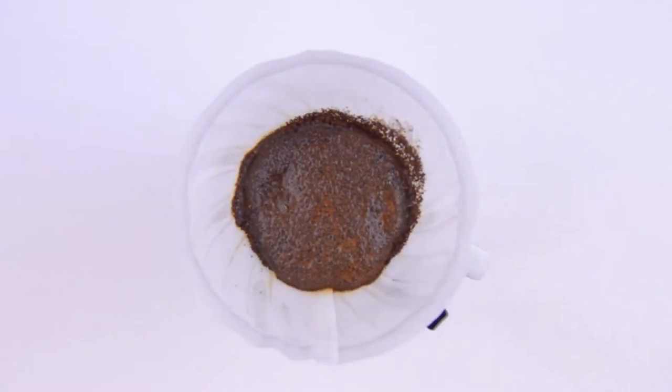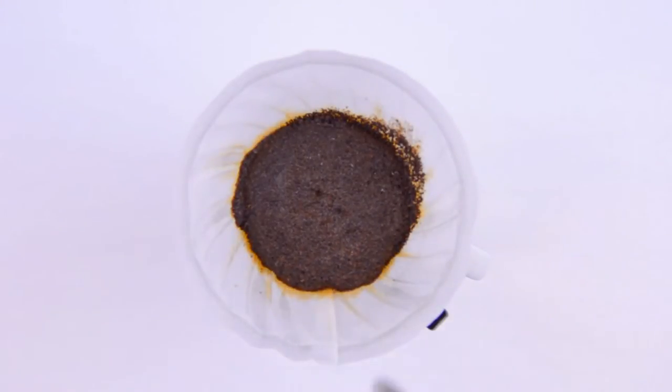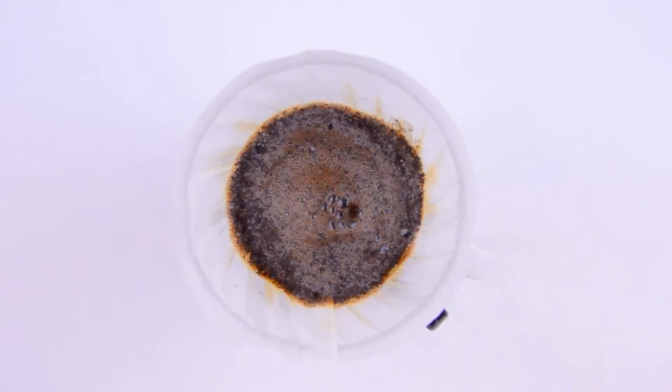We'll bloom the grounds first with just a splash of hot water. This releases some carbon dioxide and other gases trapped in the roasting process. Then we'll slowly spiral the water over the grounds, but never touch the sides of the filter.